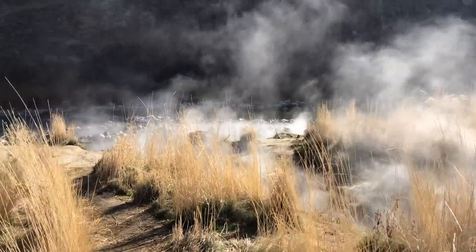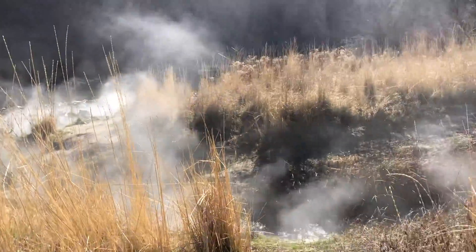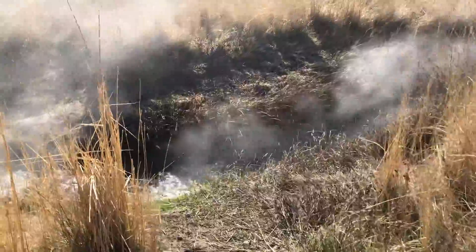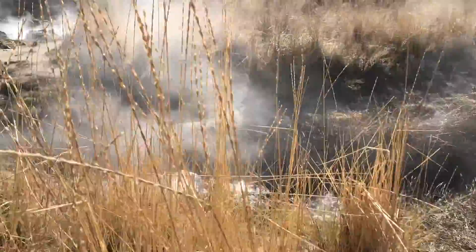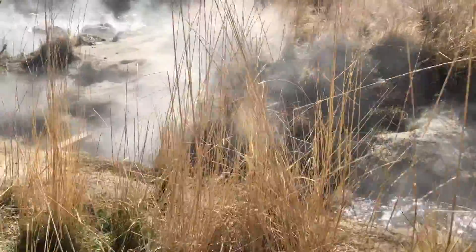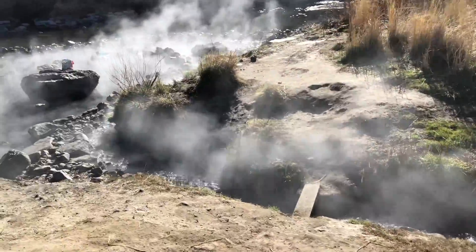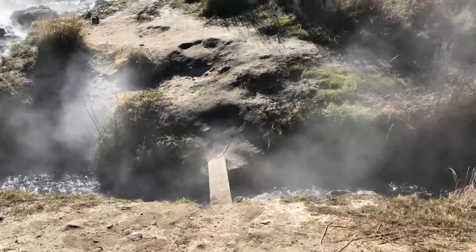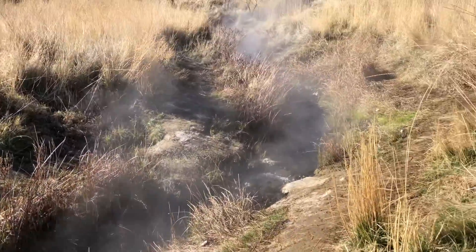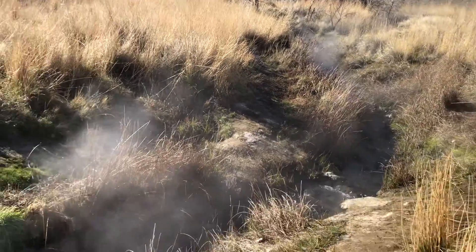There are volunteer guys that come up and keep the thing in shape. You can see it running down the hill right now. Because the river is low, you can see in the cauldron up there the water running down the hill.